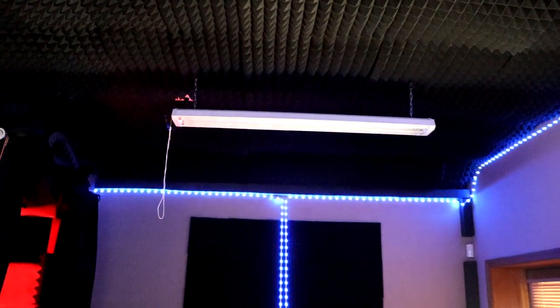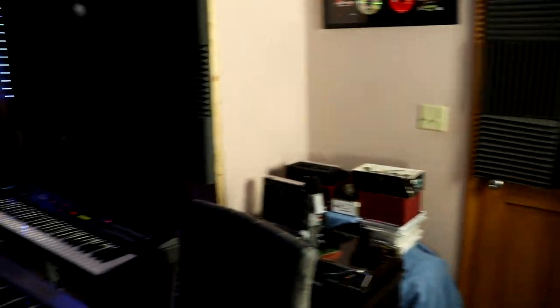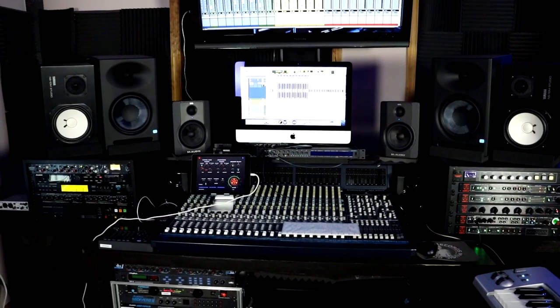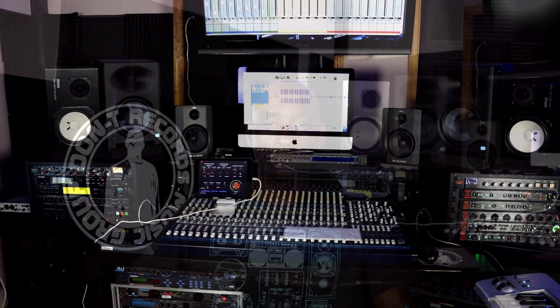You also have acoustic treatment up at the top — my whole ceiling is acoustic treatment. Basically the sound in here is pretty dead, so it works. That's what I'm talking about. I think that covers everything I want to talk about. So this concludes my studio tour. If you got any questions or comments, please leave them below. If you want me to go in depth about any of the pieces you saw, please leave a comment below. Don't forget to like and subscribe. This is Don T, Don T Records Music Group. Thank you for joining me today. Peace.